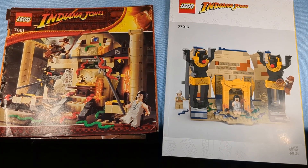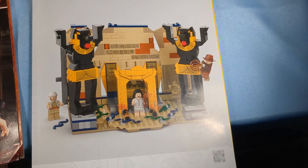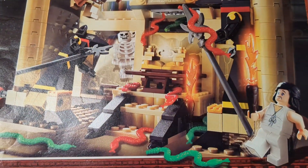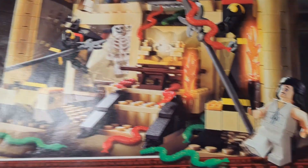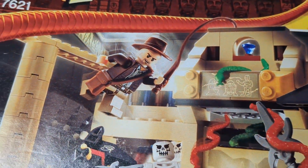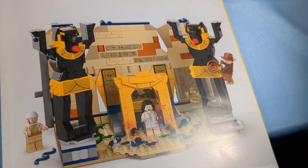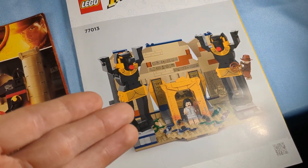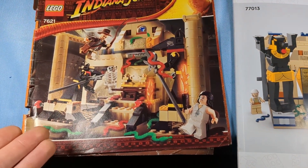One final thing I want to talk about are the instruction manuals. The new one is just a set on a white background? That is lame. As opposed to the old one — you've got the whole set there, Indiana Jones in action, the statue falling, Marian over there, a background of the Well of the Souls from the movie, all the snakes on the ground. The new manual looks like someone set it up in their room against a white background. It's lame. This is what all instruction manuals look like these days — we need to get back to the old style. It's so aesthetically pleasing.